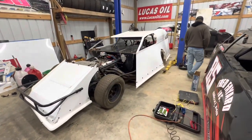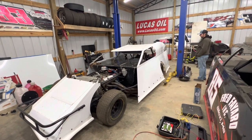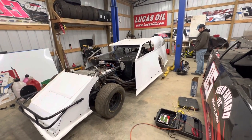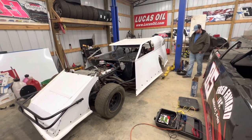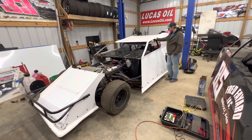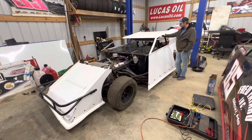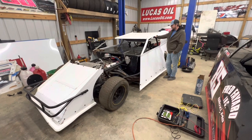With this car, they give you ride heights and you have to measure them with the driver's weight in the car. Not that I don't trust Dusty, but I'd rather have my own eyeballs on the measurements myself. So he's going to climb in the car and then we're going to go over checking the ride heights and we'll go from there.